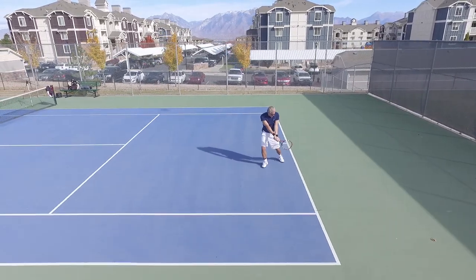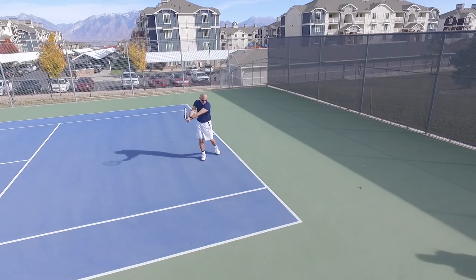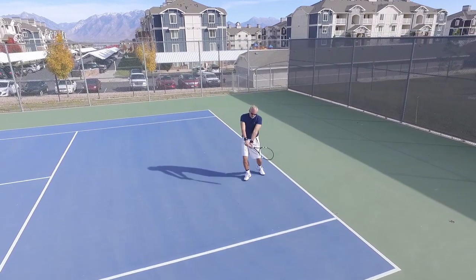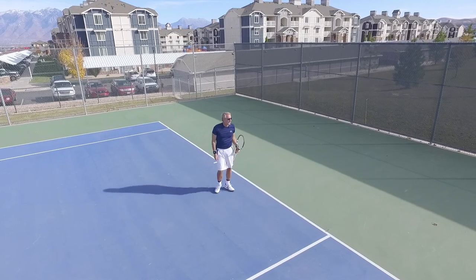As I take that racket back, notice I'm allowing the racket to drop below my hands, which gives me a great position to rotate back to impact. Staying connected with my body, good rotation through, and allowing that left side to come around to finish the shot.